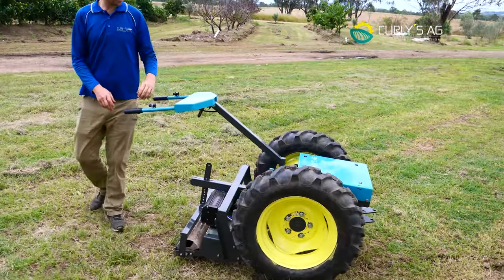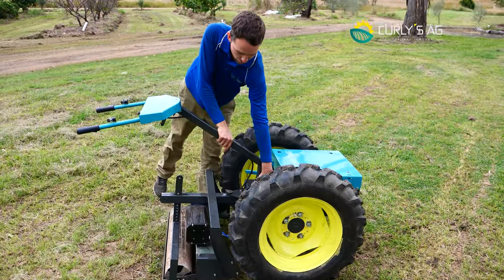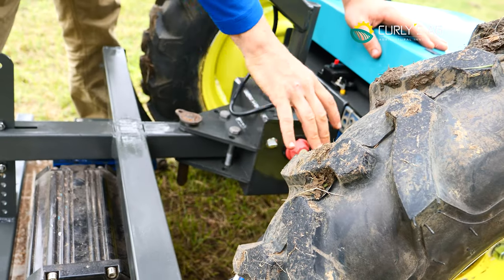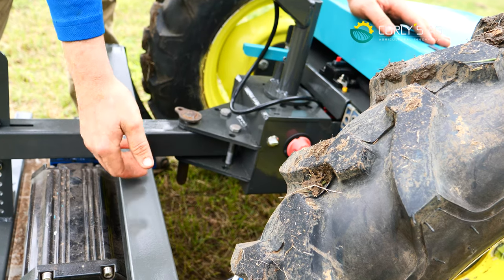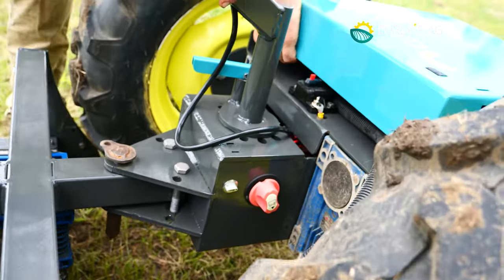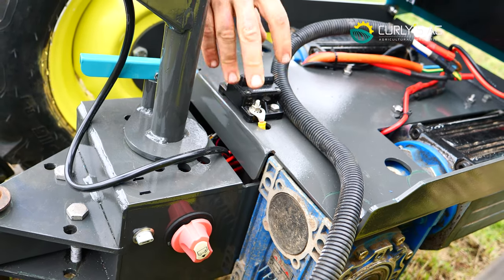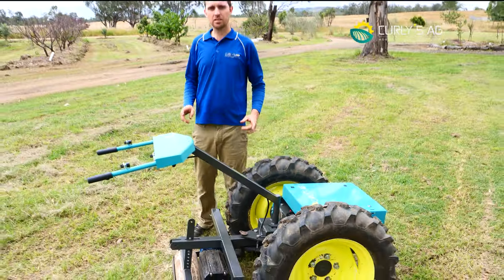Let's go into more of the hardware. Our main isolator switch is down here on the right-hand side — that turns the whole machine on and off. This is your PTO switch: when you disconnect your PTO you just switch that off so it doesn't beep at you. And this here is your circuit breaker, placed right at the front of the machine, so if it trips from overload you can just easily flick it back in.